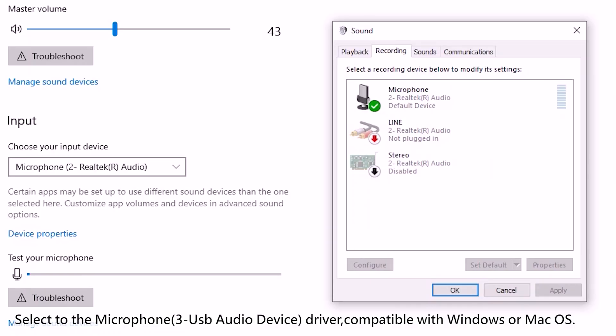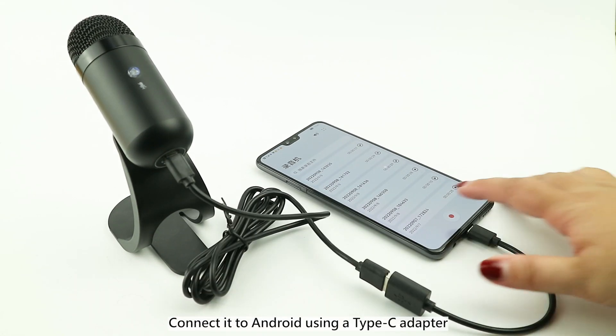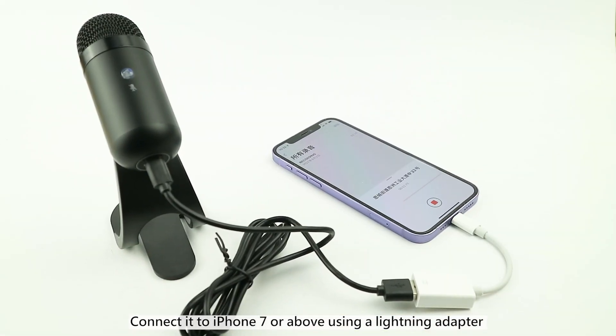Select to the microphone, 3 USB audio device driver, compatible with Windows or Mac OS, stable transmission, wide compatibility. Connect it to Android using a Type-C adapter, connect it to iPhone 7 or above using a lightning adapter.